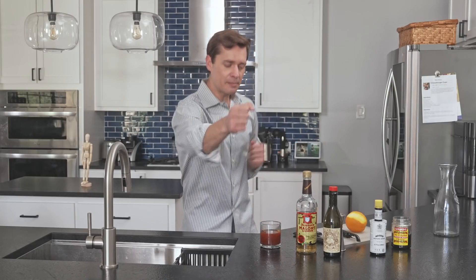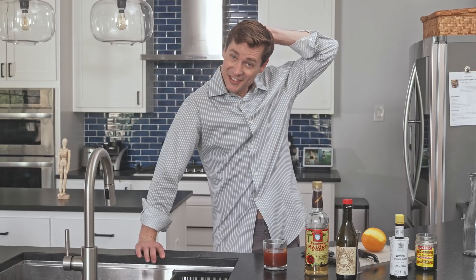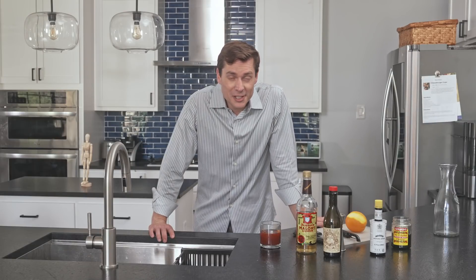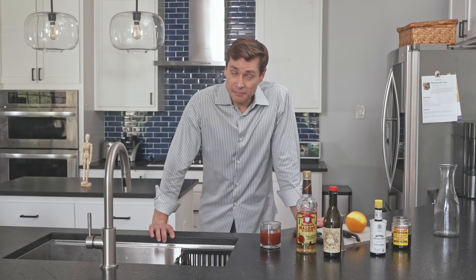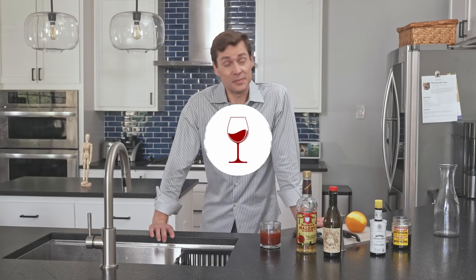Oh, life sometimes sucks. Anyways, like, share, comment, subscribe, and turn on your notifications. Feeling that headache come on. If you have ideas for additional drinks, type them below. I'll read your comment, despise you for a split second, and then try to bring it into the series. I love you, but I also kind of hate you right now. But ultimately, I love you.